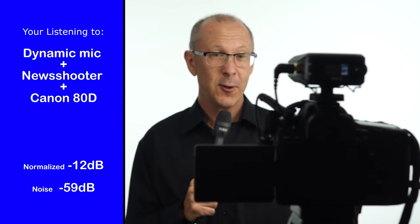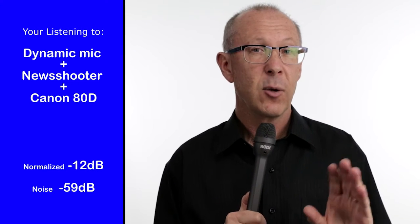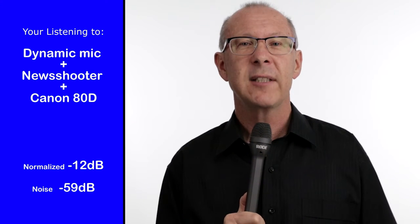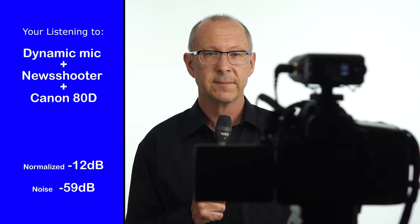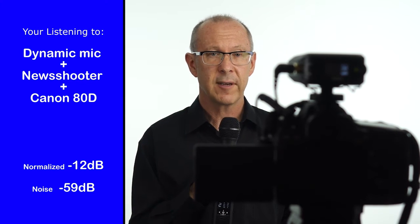Now to simulate how the gear is designed to be used, I've plugged the wireless system directly into a Canon 80D. A lot will argue that DSLR cameras have got noisy mic inputs, and I don't argue the fact, but this is the way the gear is marketed to be used — so let's have a listen and see how it sounds and whether it's got a lot of background noise. I've plugged in the Biodynamic 70D, which is a hypercardioid microphone, and it has the benefit of being able to reduce room reflections.